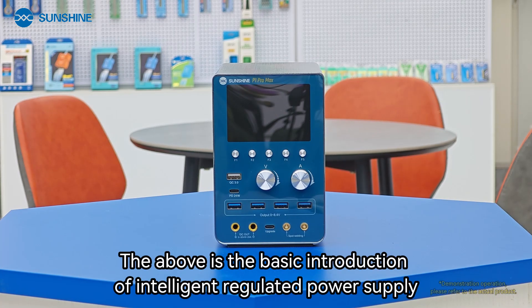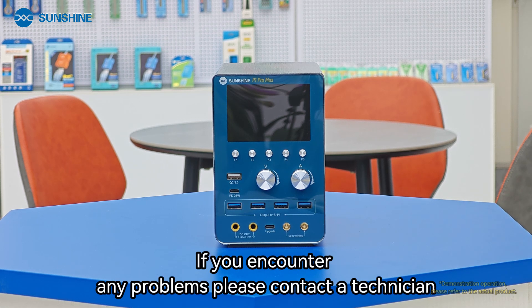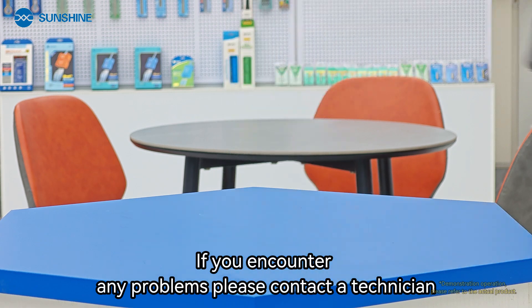The above is the basic introduction of the intelligent regulated power supply. If you encounter any problems, please contact a technician.